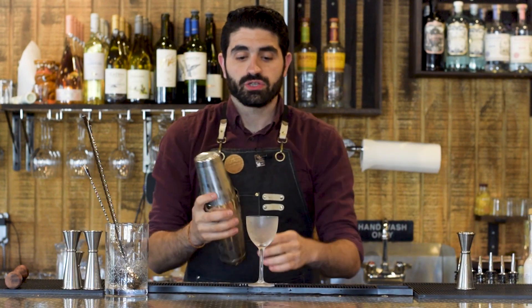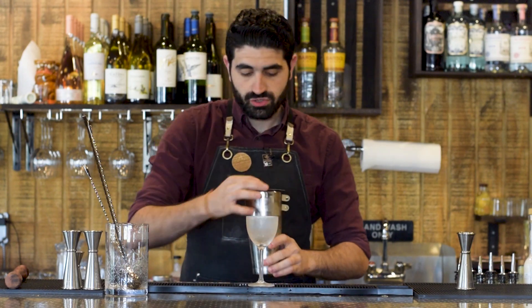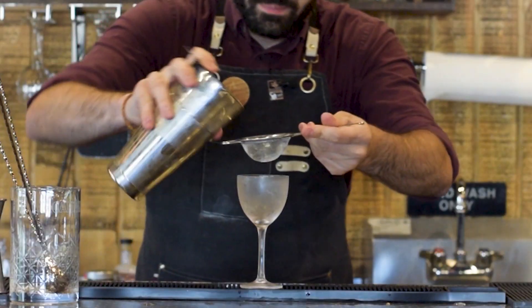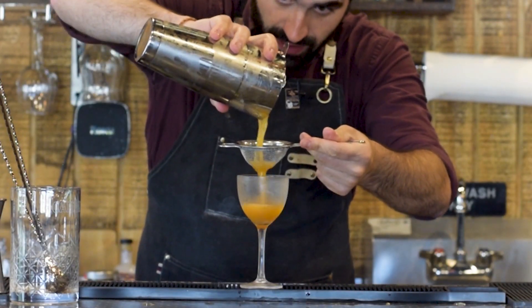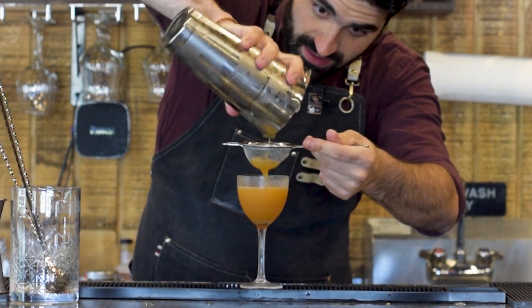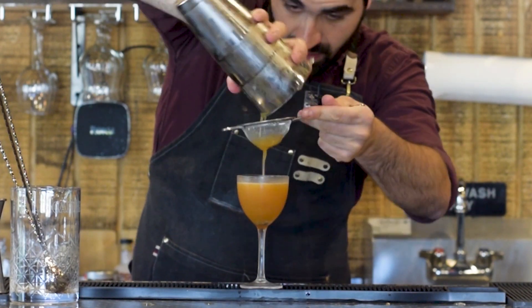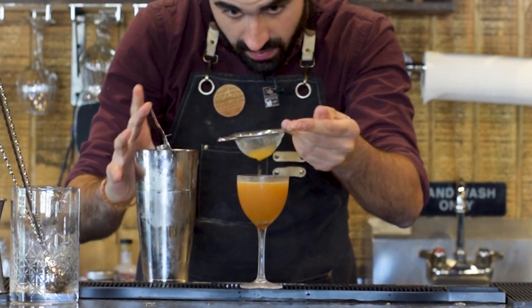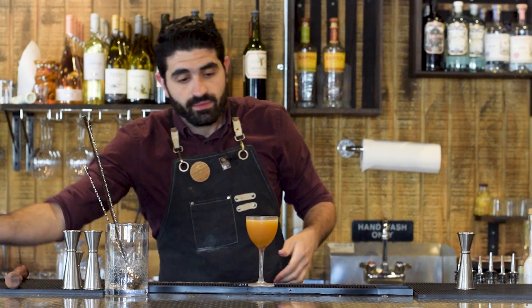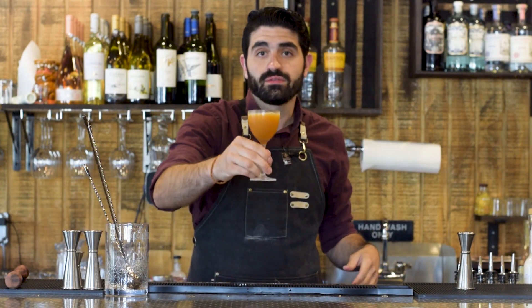We're gonna grab our chilled Nick and Nora glass, pop this open, and double strain right in there. The Too Soon does not need a garnish, and there you have a Too Soon.